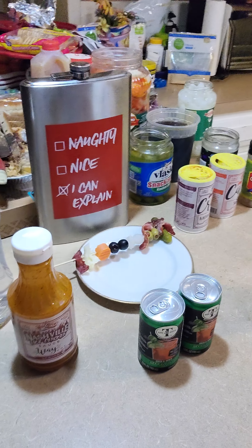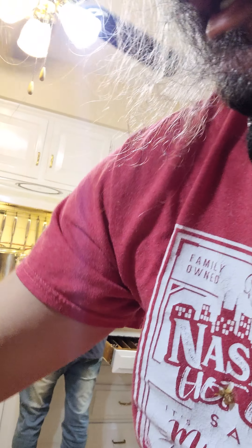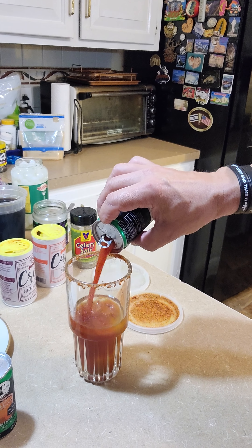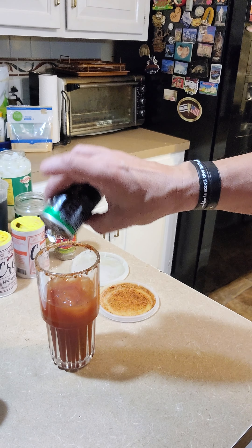Two little squirts — I like it pretty spicy, but if you don't want it as spicy you can use the mild one called 'Not Way Hot.' The medium is called 'Almost Way Hot.' This is the regular 'Way Hot,' and when you make chicken with this it's going to be similar to a Hattie B's regular hot. Now I'm going to throw in some bloody mary mix — pretty simple, easy concept. It takes two of these little cans.